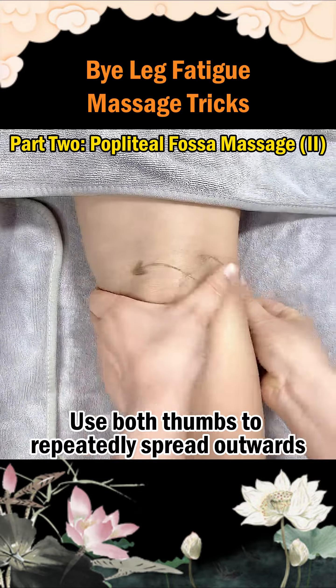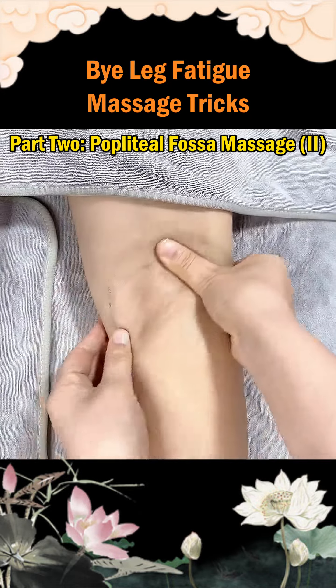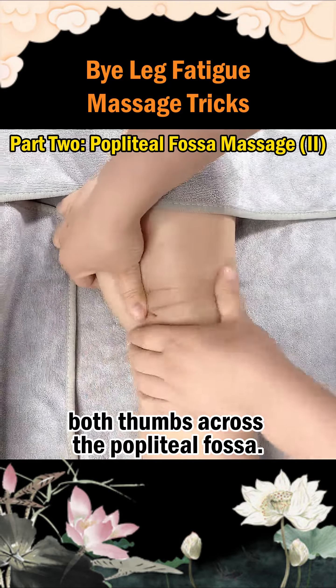Step 2: Use both thumbs to repeatedly spread outwards across the popliteal fossa. Step 3: Horizontally move both thumbs across the popliteal fossa.